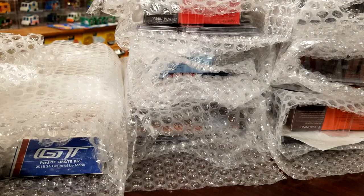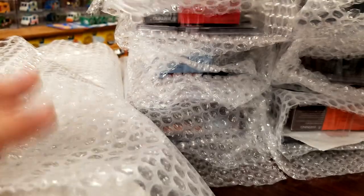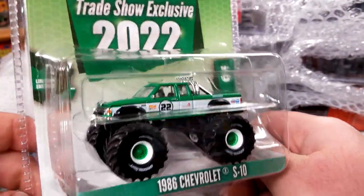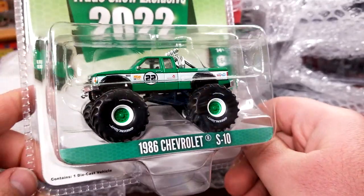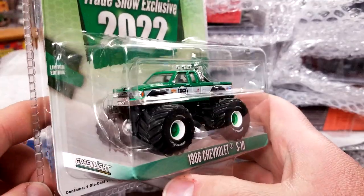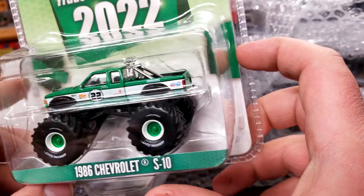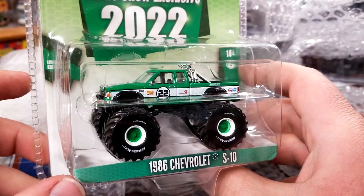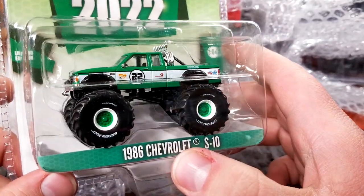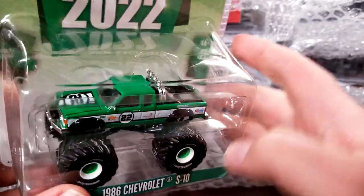Opening the next pack here. This is a Greenlight trade show exclusive 2022 — the '86 Chevrolet S10. I am working on collecting all versions of the Sonoma and S10 casting, so obviously this guy you've got to get online unless you were at the trade show. Looks really good — can't wait to crack this guy open. It looks a lot better actually than I thought, so it's pretty nice.